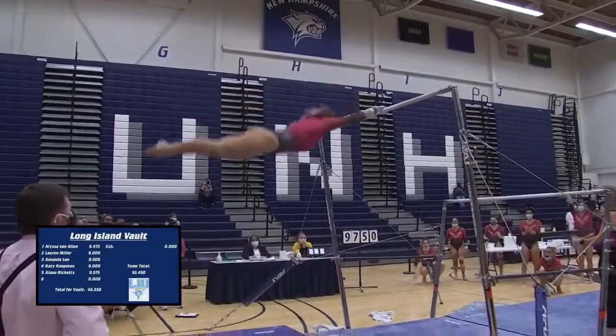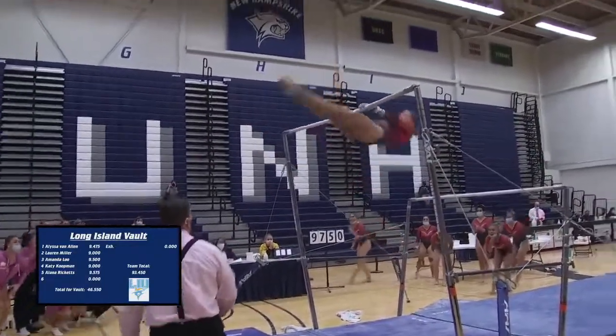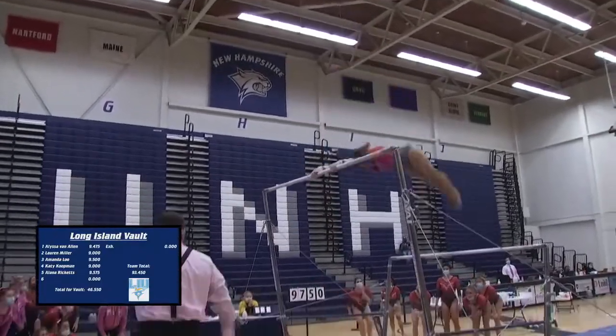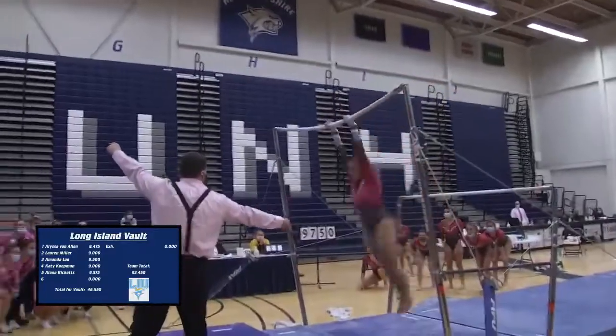That's Maloney. Overshave to handstand, drop for that handstand, right into it. Toe up to the high bar, another solid handstand. Looking for a full twisting double tap here.